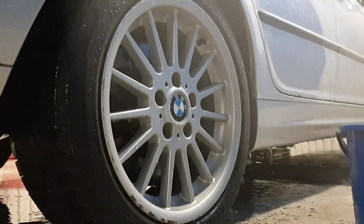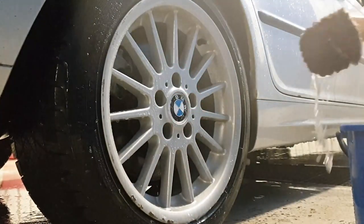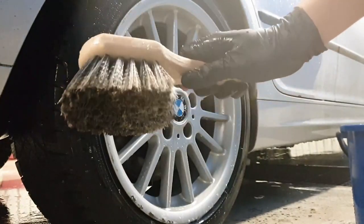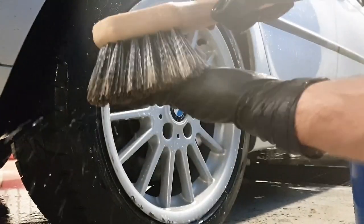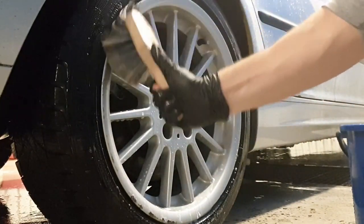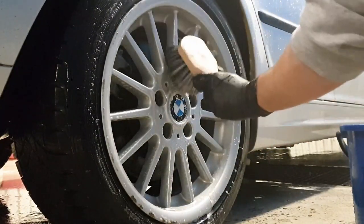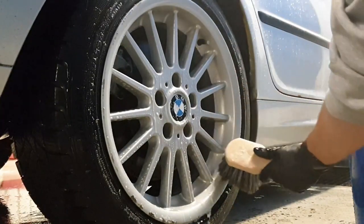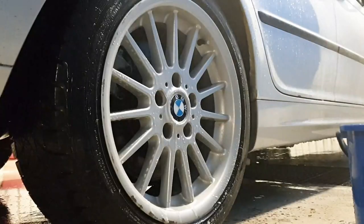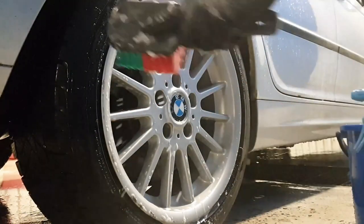On the third wheel I'll quickly add some chemicals before moving over to the Chemical Guys Short Handle Wheel Brush. This is a nice brush that works for larger surface rims, but for mine it doesn't work as well. The tips are nice and soft so I'm not worried about scratching my rims. However, cleaning the spokes is more difficult — you have to work at one angle to get one side of the spoke, then another angle to get the rest.